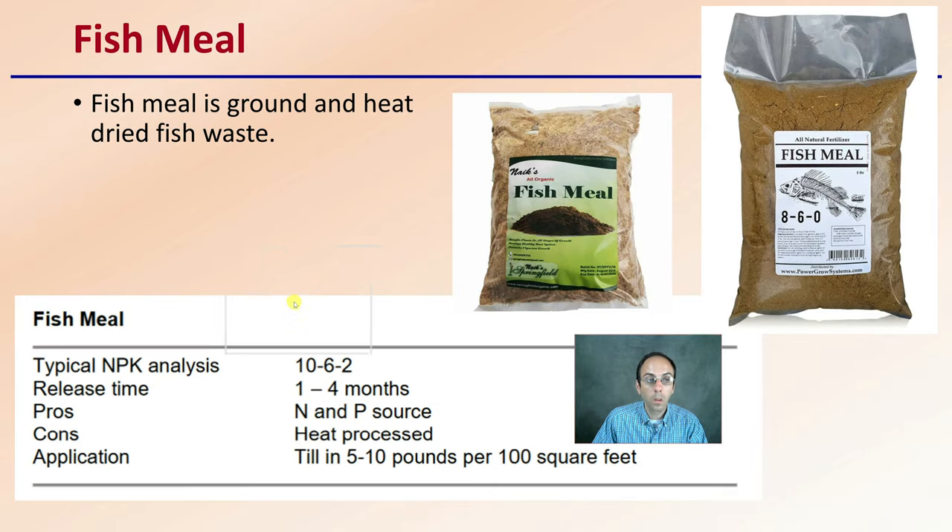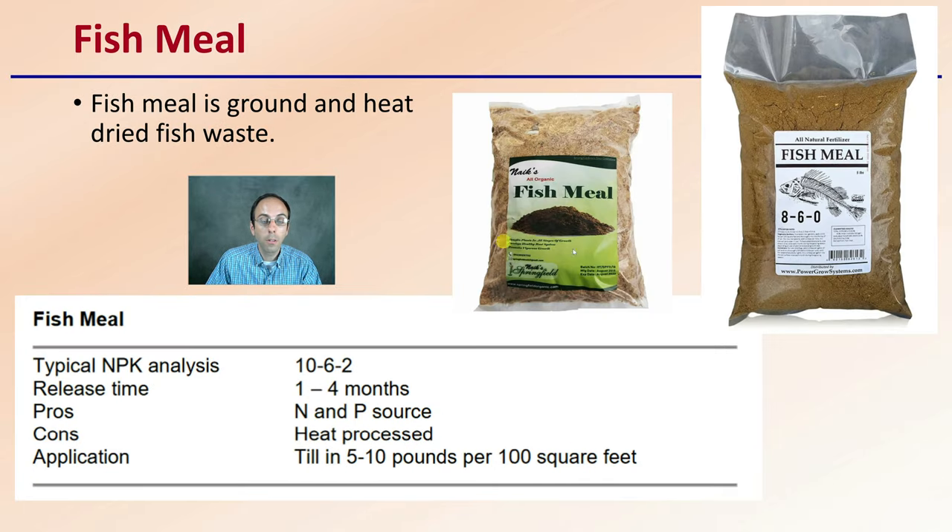Then we have fish meal, which is ground and heat-dried fish waste. It can be a little more variable and sometimes harder to mix with water, though it is water-soluble. It may take warm water and more agitation to get it fully into solution so it can be utilized and delivered to your plants.